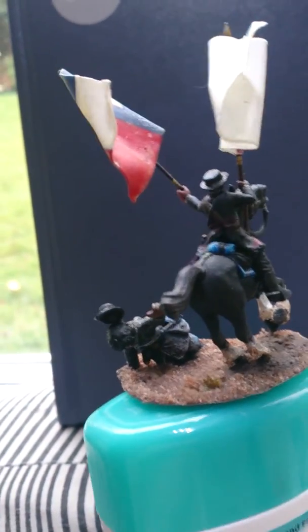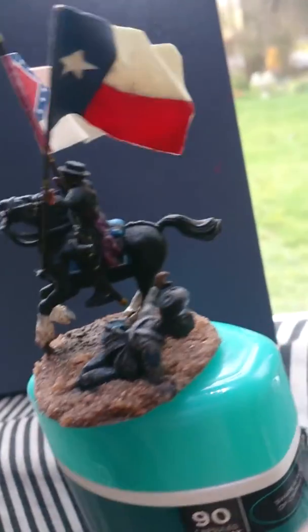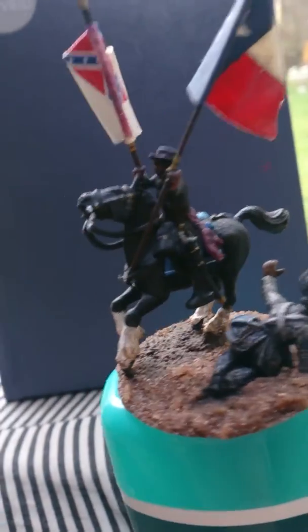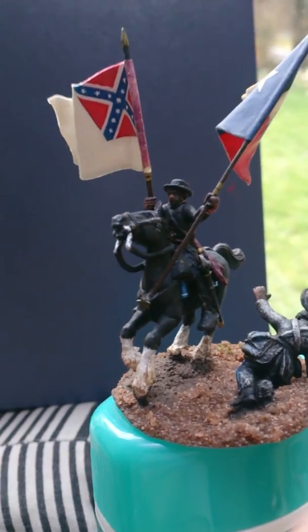It's actually removable, which is nice. I don't know if I'm going to bother with any battle damage, because this is kind of a nonsense figure anyway, really. I don't know if I can use it. It's a bit, maybe, far-fetched.